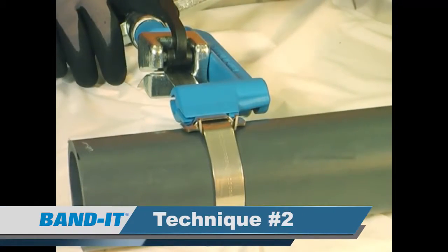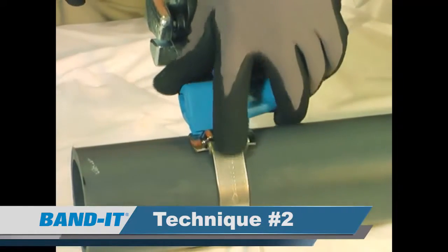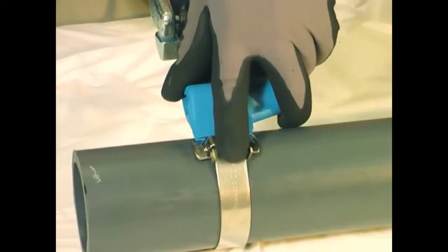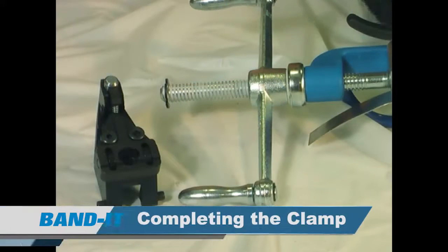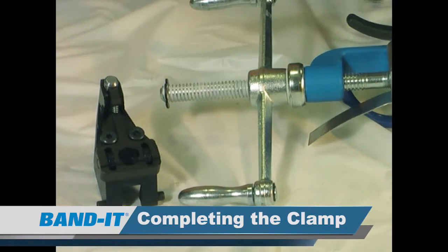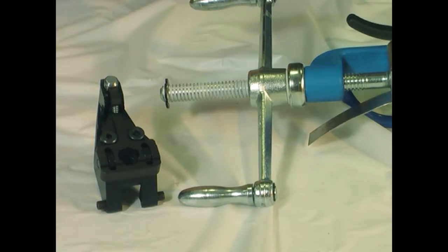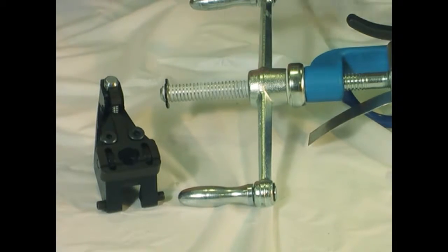The second technique is to place your finger on the band and the buckle bridge while you're turning the tension handle. The maximum yield strength has been attained once the band stops moving through the buckle. The third technique is to attach the CO-65 tension limiter to the back of the C00169. The tension limiter allows users to apply clamps consistently with proper set tension. As successive clamps are tightened, a pin will pop out indicating the clamp is tight, preventing overtightening.